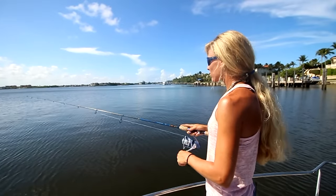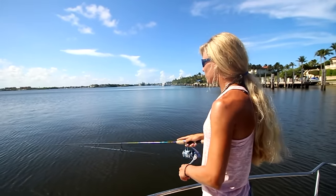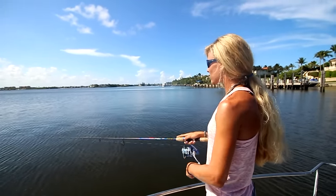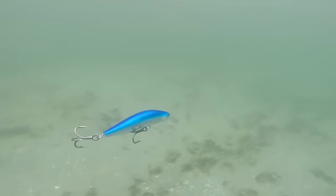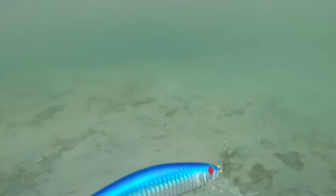I like to retrieve this lip diver at various speeds to get that bite from different species. I like to retrieve it at a slow retrieve for targeting Snook and Tarpon, and I like to retrieve it at a fast pace for targeting Barracuda and Jacks.